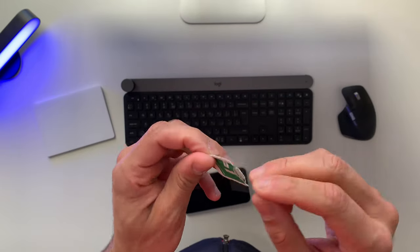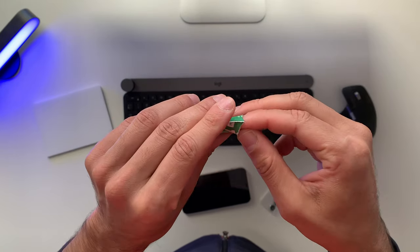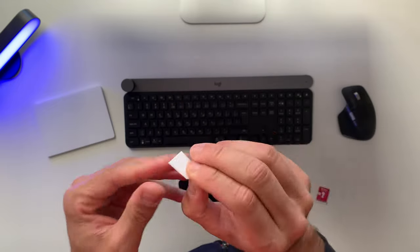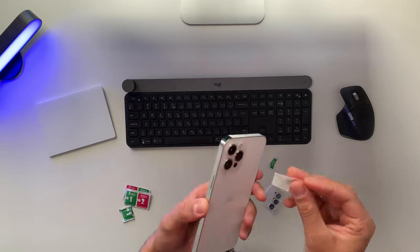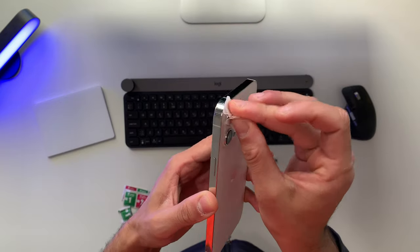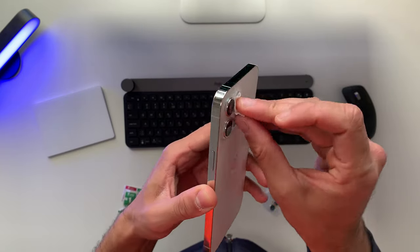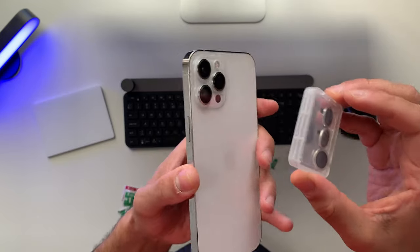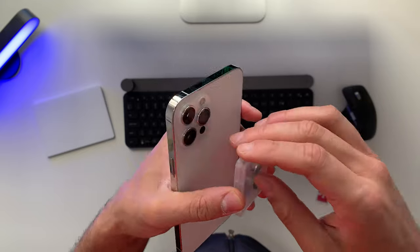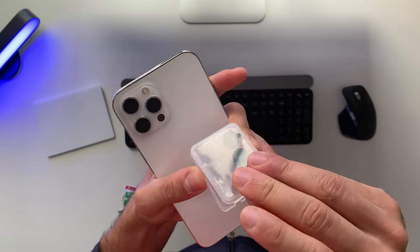Let's go ahead and pull this wet wipe out of its place and let's wipe those cameras. On the website, I saw that they will be magnetic — that these covers will be magnetic, at least that's what I understand from the website.